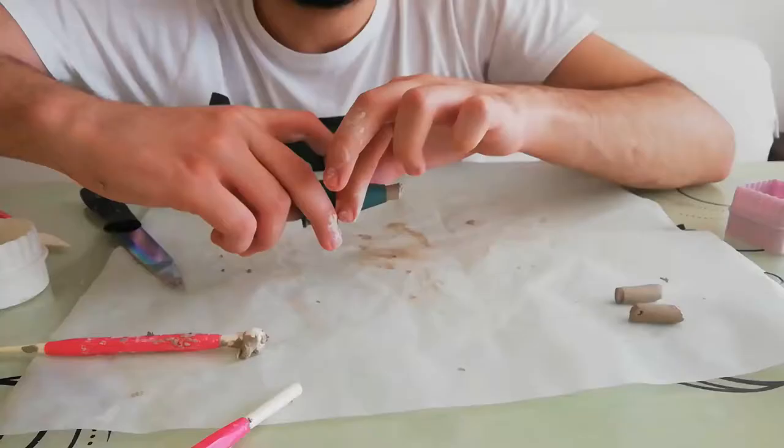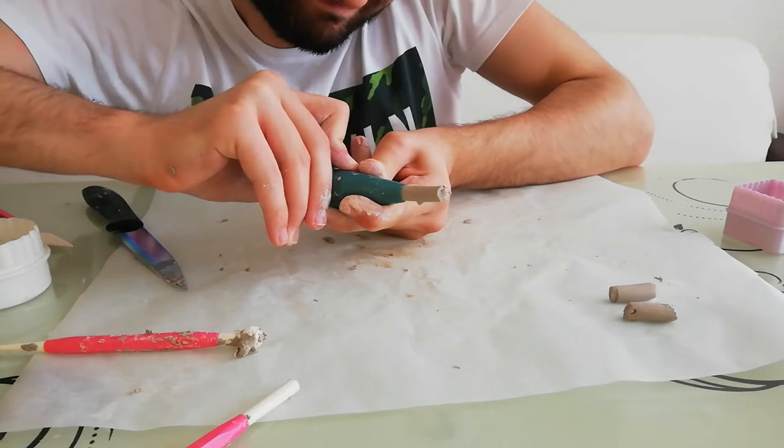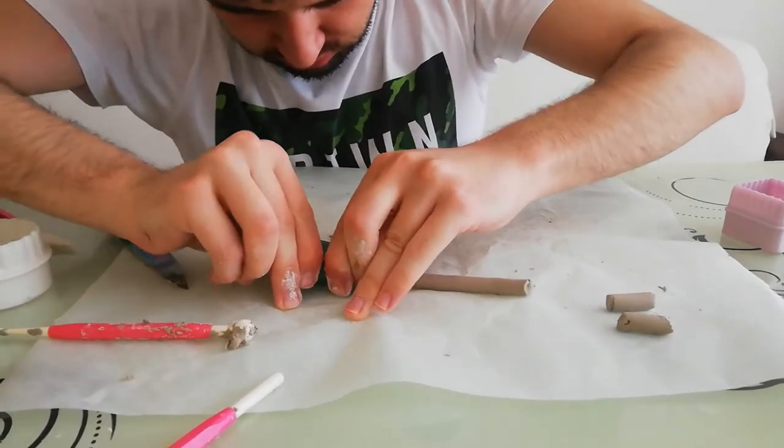After the desired shapes of clays are obtained, I also want to show an extrusion process by using a cookie shape tool, and I extruded some bars of clay as you can see.